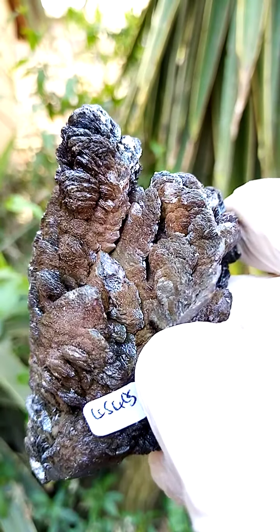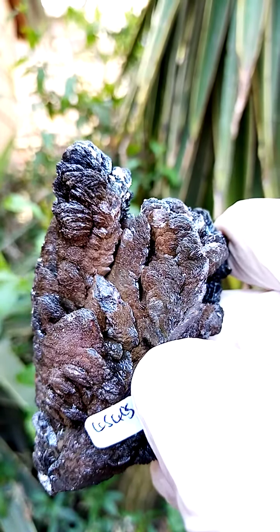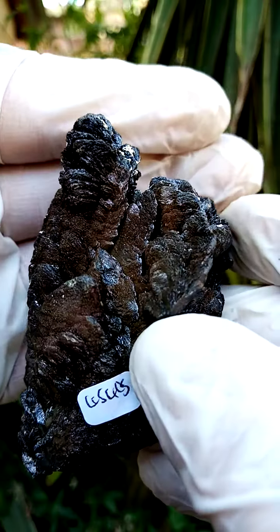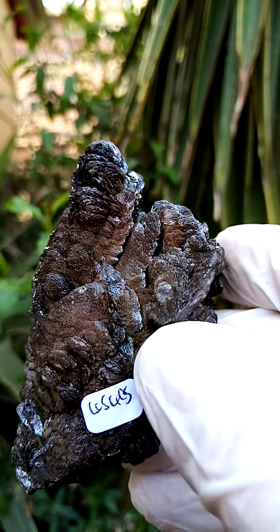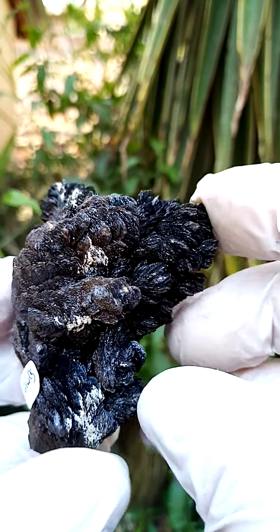Now let's have a closer look. These are all little spears forming together. That's more accurate — sort of a reddish-brownish lovely form. Lovely large piece.